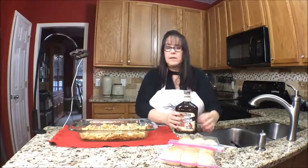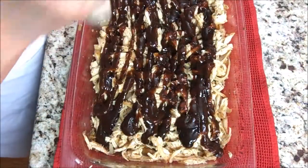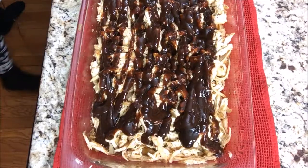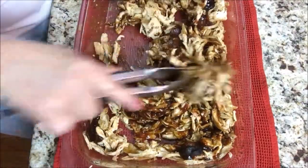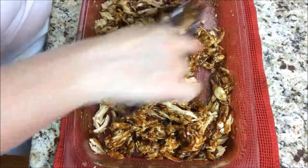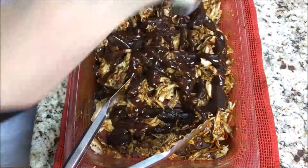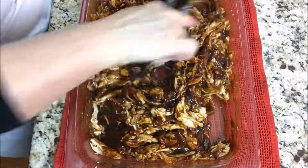Then we're going to pour on your favorite barbecue sauce. You could make your own, but we like KC Masterpiece. I'm just going to eyeball it to the point where I think it'll be a good consistency for sliders — maybe a cup. I'll mix it up with the tongs. Looking at it, I think we need more barbecue sauce — I'd say two cups. That definitely looks better.